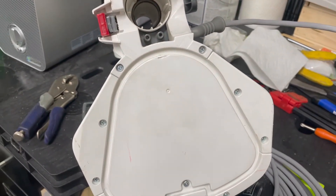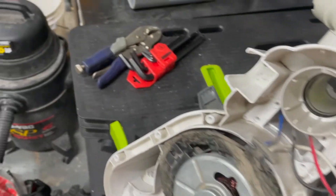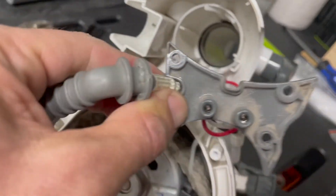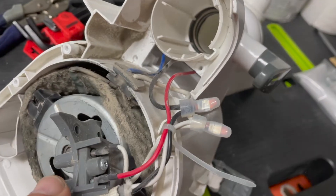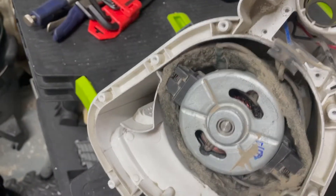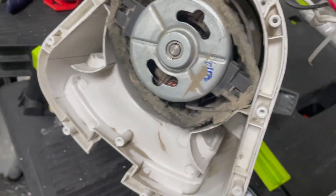Go ahead and take all of those screws out and put them in a safe place — you'll be putting them right back in. Once you take the screws out, this plate will come off. You can see down in here where the power cord comes in and attaches to the power source for the rest of the vacuum. I'm gonna probably use a shop vac to clean that up as well.